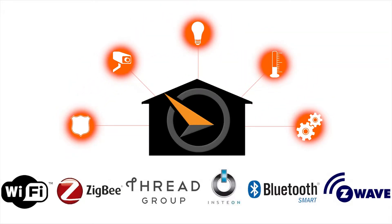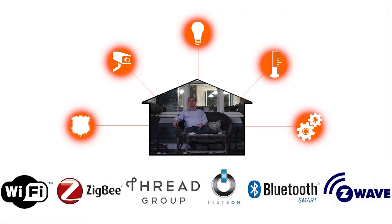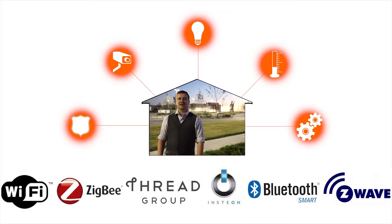Whether it's for your small condo, your large home, or even a commercial building, the Sundialer Smart Hub is suitable for any size job.